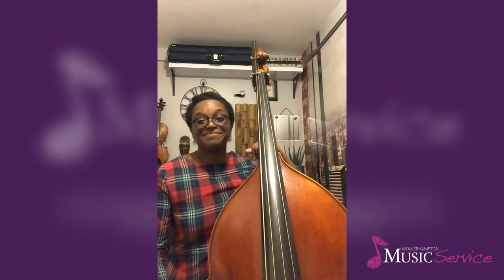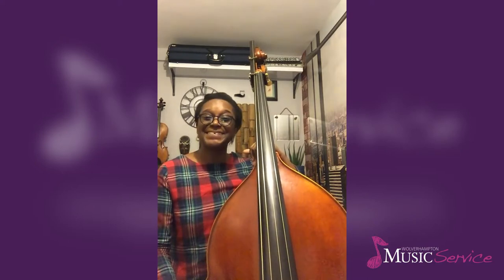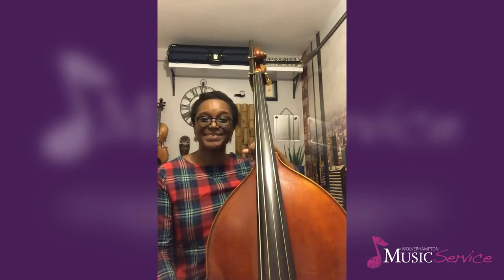This exercise is suitable for beginners and those who vary the type of bass playing they do on a regular occasion. If you want to pause this video now to pick up your bass, get yourself comfortable, we'll start.